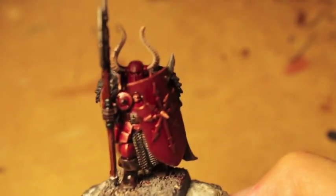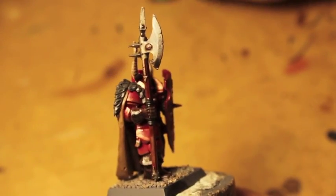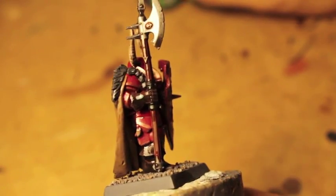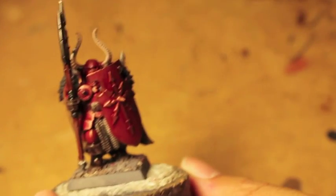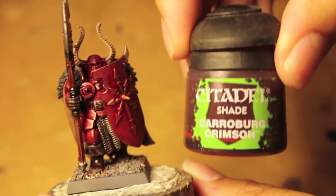This is just the shading, but as you can see, the shades really start to bring out some nice-looking highlights — or nice-looking depth — in our model. The three colors you're going to need are Nuln Oil, Agrax Earthshade, and Karaberg Crimson.